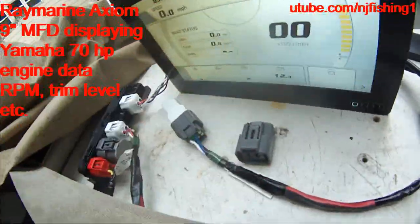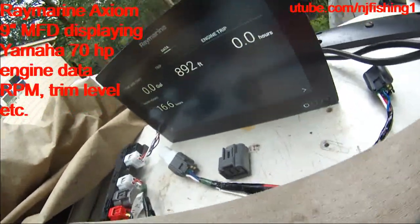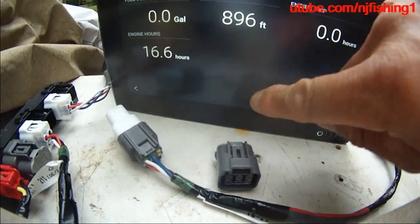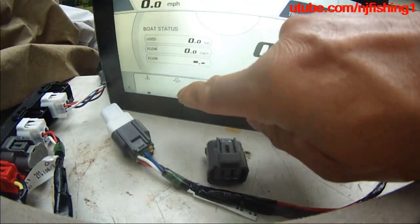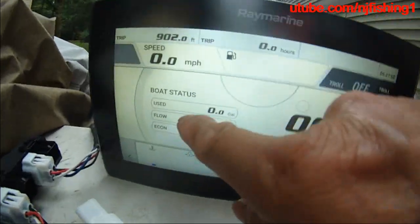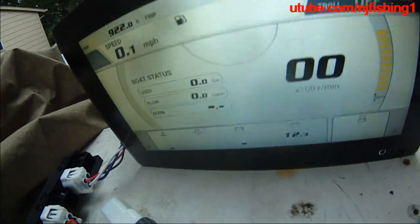I do have 2 BUS caps, but I don't need it. So now I can see - to use the Axiom multifunction display to display the engine data, I'll show you in a second. There's oil pressure, I can even toggle troll off or on, there's the oil status, fuel gallon, fuel flow, economic, and then the trip hours.